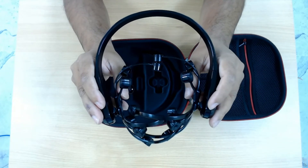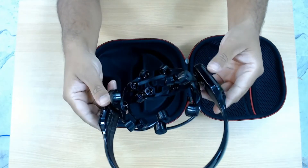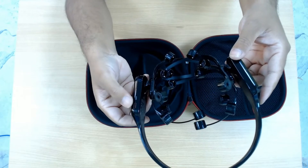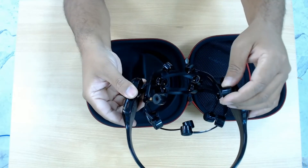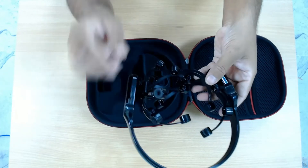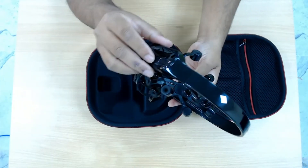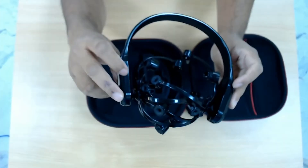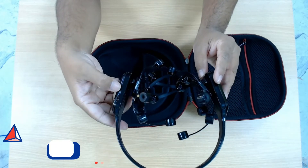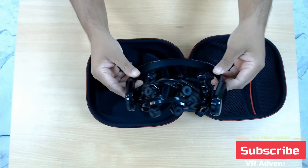Please subscribe to our channel and stay tuned — like, share, and support the channel. As you can see it has a battery and a USB Type-C charging port right here. These are the electrodes where it will be placed — they are not connected currently. It communicates wirelessly. This is the power button, and there is an LED indicator that shows whether it is on or off. That's all for the device itself.